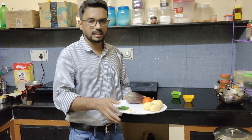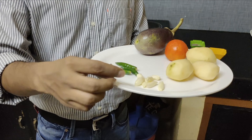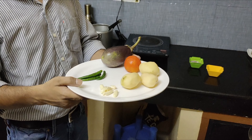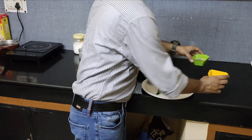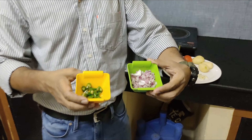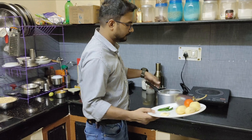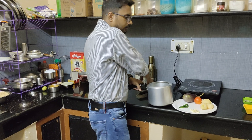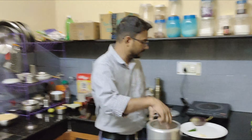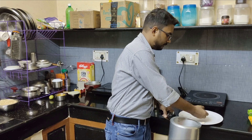For the ingredients, friends: 1 small bangan, 1 tomato, 3 chopped green chilies, 7-8 pieces of garlic, 4 mirchis. These are the ingredients you will be preparing.